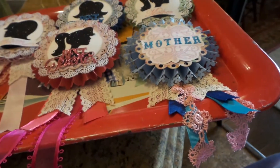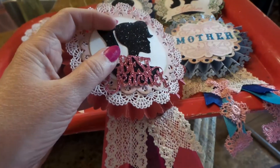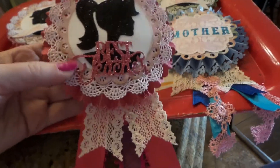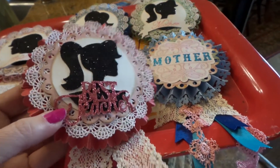I love these. This is a teacher one — I cut the girls out of Forever Young from the Cricut, and then Best Teachers from the Silhouette, and then I glittered all of it.